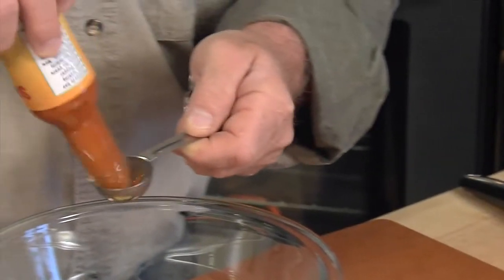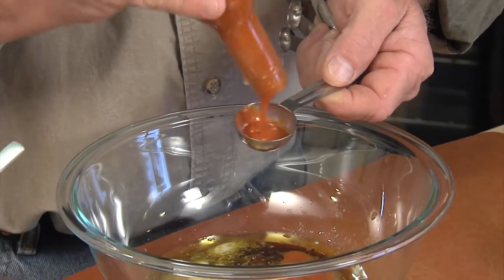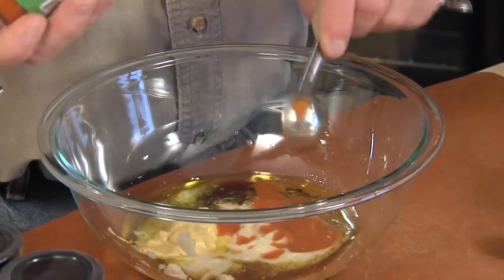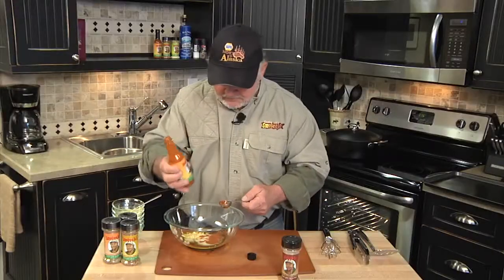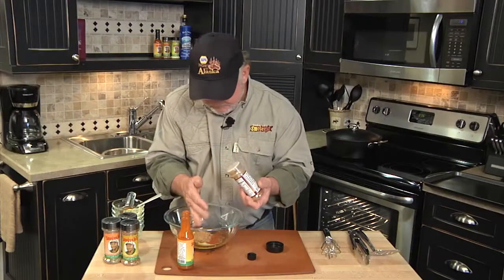We put three tablespoons of that hot sauce in there. And then we have some bourbon molasses — three tablespoons, like that.